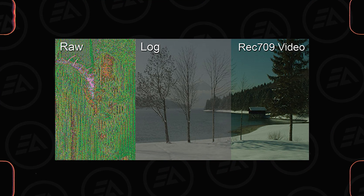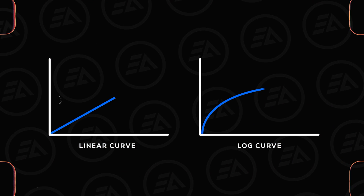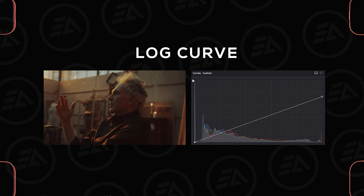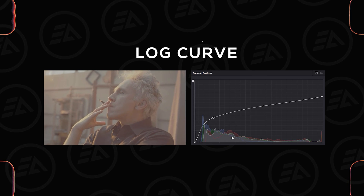Log is sort of a middle ground between RAW and Rec.709. Log uses a logarithmic curve rather than a linear curve in the way it records the highlights and shadows. The Log curve pulls the highlights down to avoid overexposure, and pushes the low lights up to bring out more detail. And it looks very grayish and low contrast.